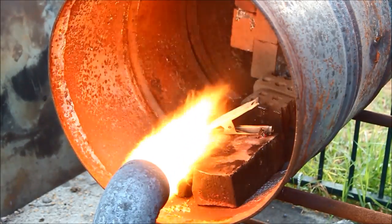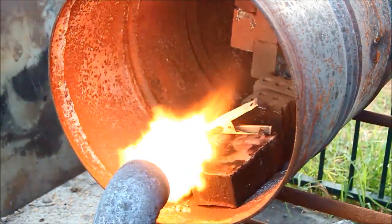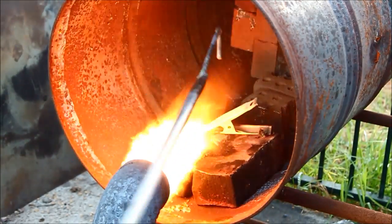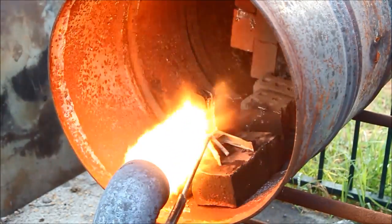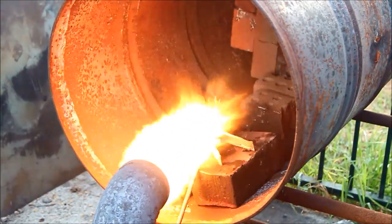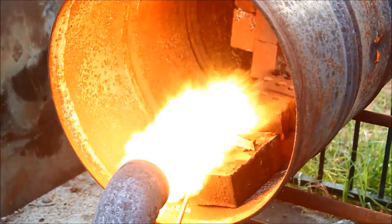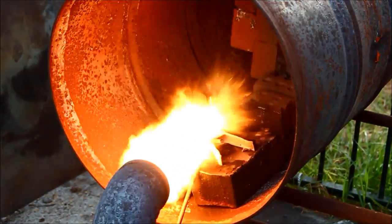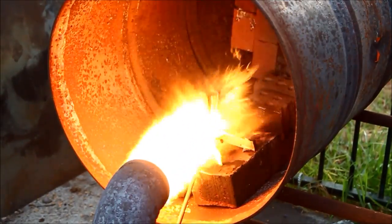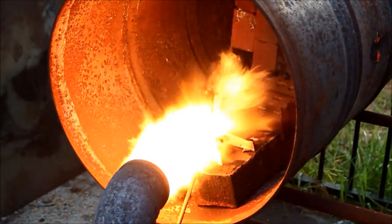Bit of a fail — we knocked it over, but I'll bring it back and see if I can get it to stand up properly. I'm glad I'm five miles away with this.